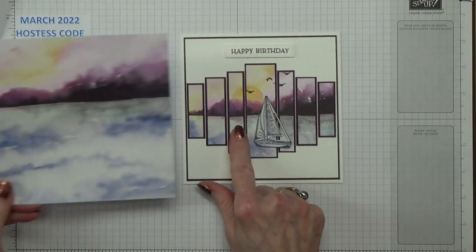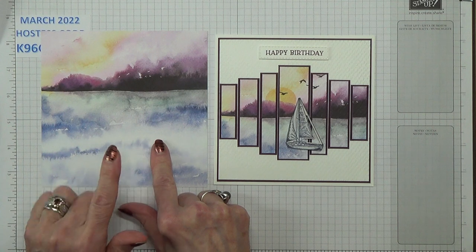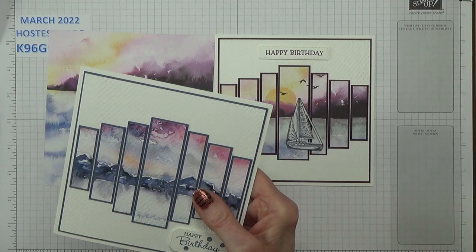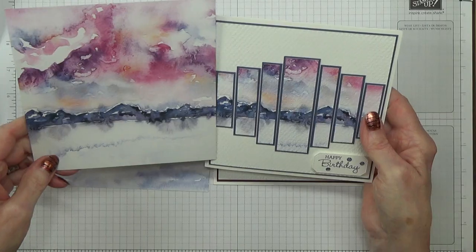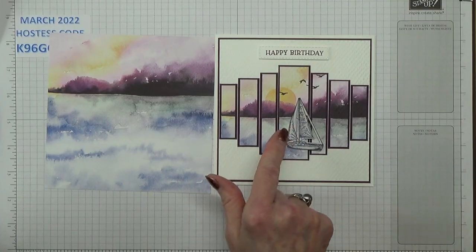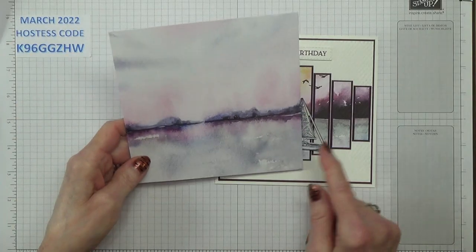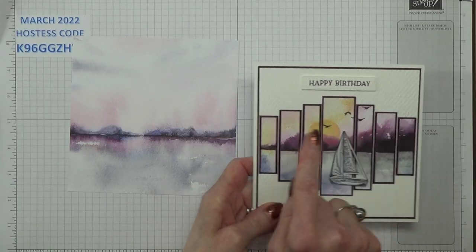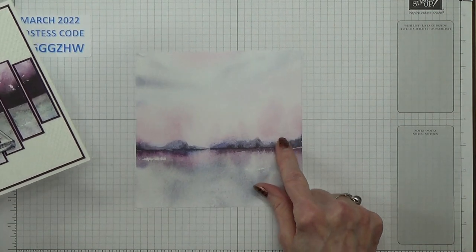Whereas this one I used this designer series paper — it's all from New Horizon. And this one was from that one there. I copied that design, but this is the sheet I'm going to be using. I want to do the sun, but I want it to be more pinky. Whereas I've used Black Rope Bliss on this, this one I'm going to use Misty Moonlight.